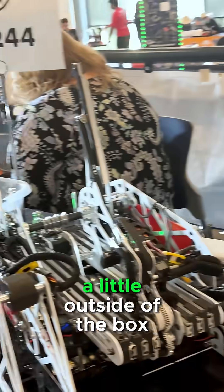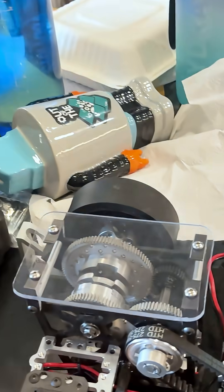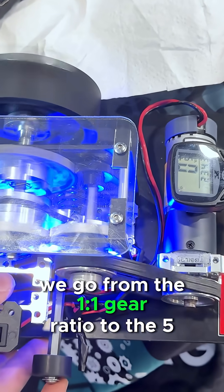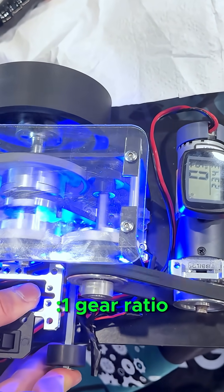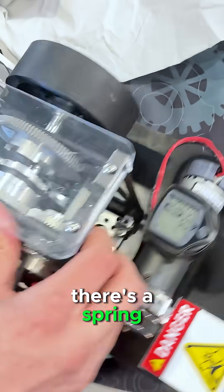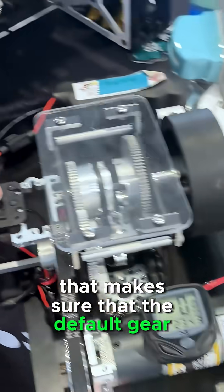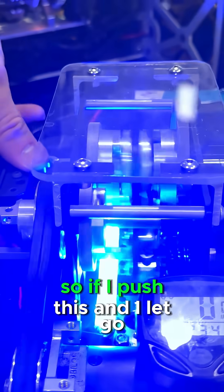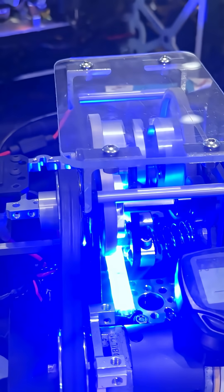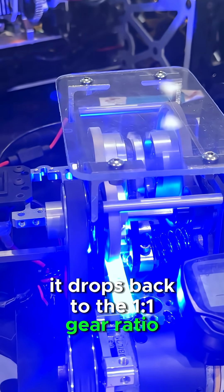Here's another example — a little outside-of-the-box example. As I act as the servo, we go from the 1-to-1 gear ratio to the 5-to-1 gear ratio and back. At the bottom, you'll notice there's a spring that makes sure that the default gear ratio is 1-to-1. So if I push this and let go, it drops back to the 1-to-1 gear ratio.